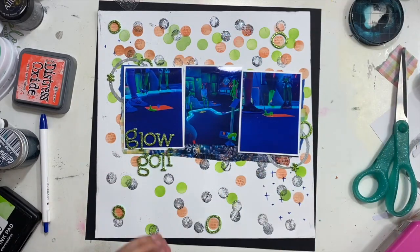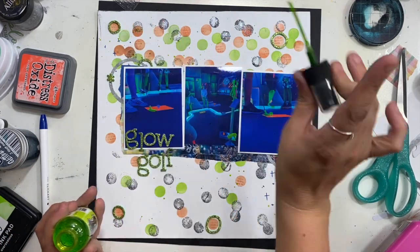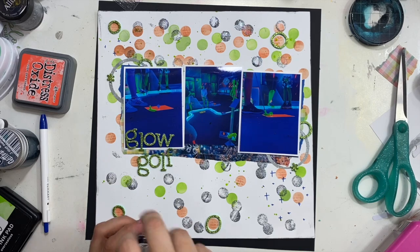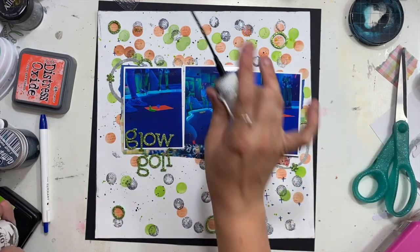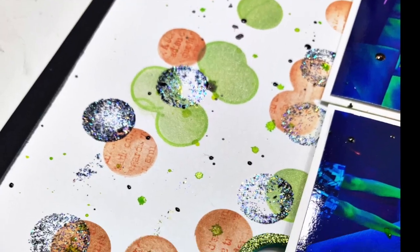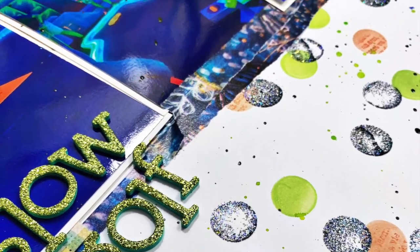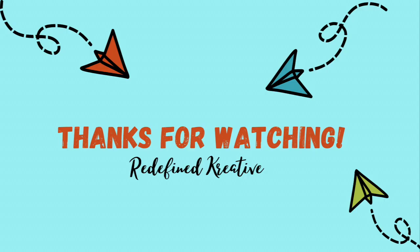I still need to come back and do a little bit of journaling down at the bottom, but I am going to add some splatters — a neon-ish green and also some black just to tie everything together. There are not a lot of embellishments on this page and I'm good with that because I did that really fun stencil work and my photos are pretty busy. That's a tip for working with not-so-great pictures that might be dark or busy — give this a try! I'll see you guys really soon, bye everybody.